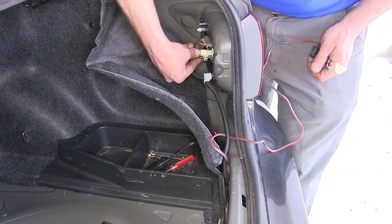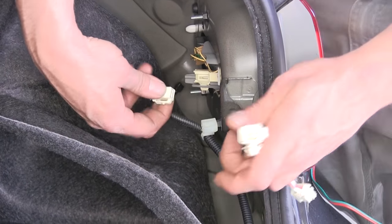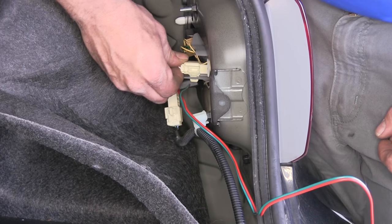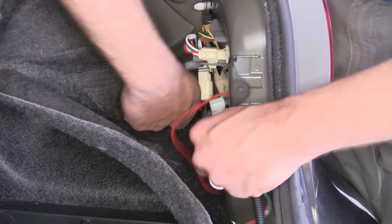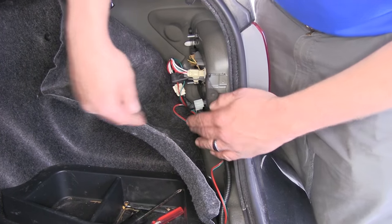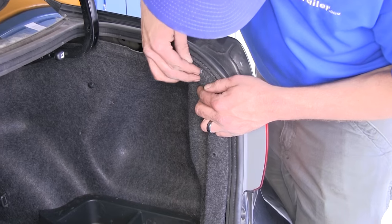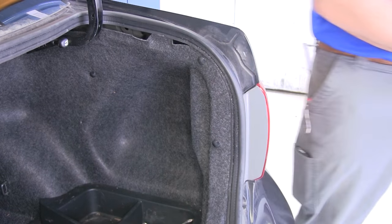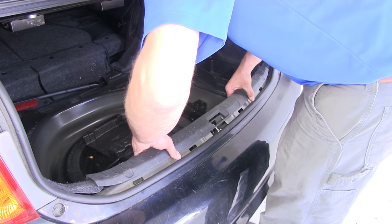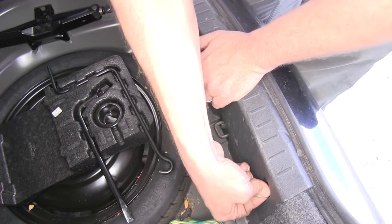Then we can plug in the same way over on the passenger side, where the tab will be a little easier to get to. Any excess wire we can simply tuck in behind our felt wall. We'll tuck that side back in, then replace the fasteners. Let's also replace our rear threshold and put the two fasteners back in it.